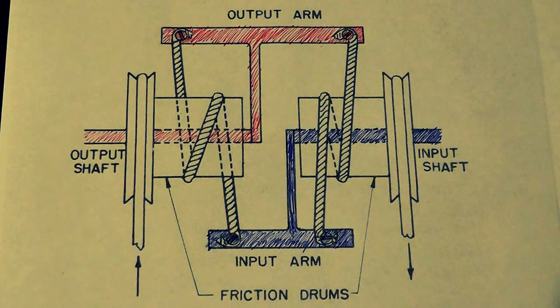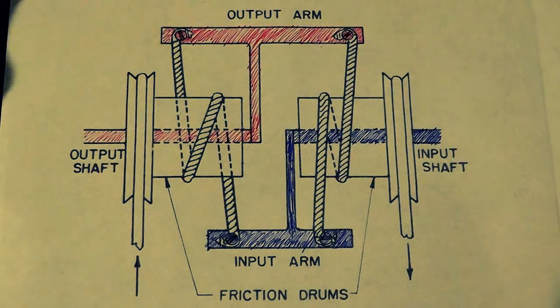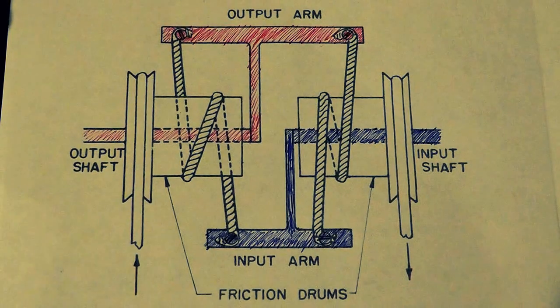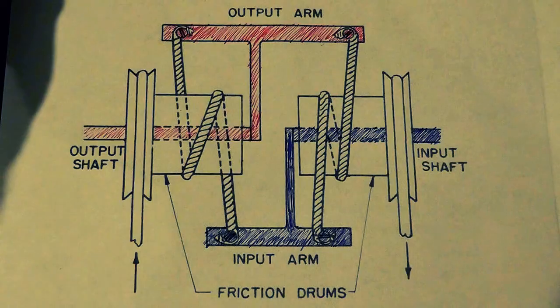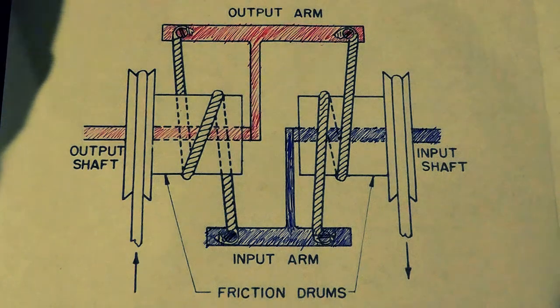Hello everyone. Today I'm going to be talking about what's called a torque amplifier. This is a device that can amplify the amount of torque that goes into it.